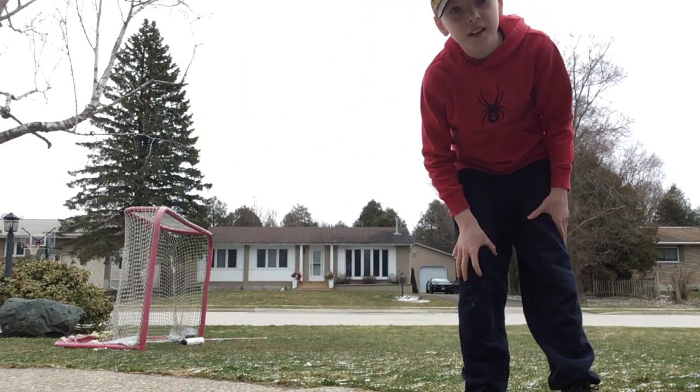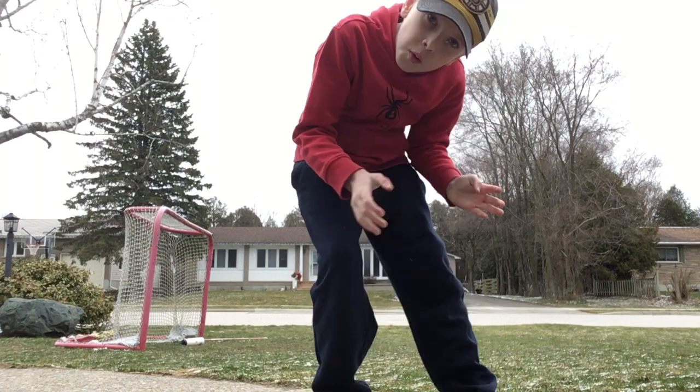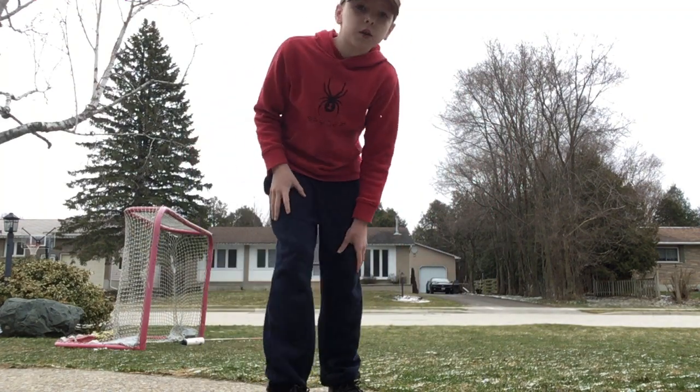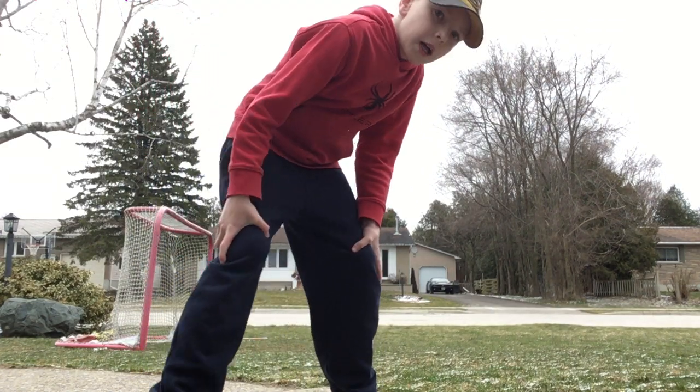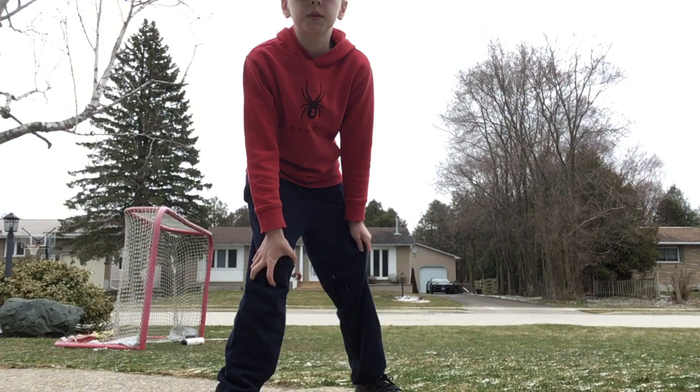Hi guys, today we're doing another video on soccer, but today I'm not teaching you how to do a bike seat — today I'm teaching you how to do some skills. I know some of you guys out there want to play soccer but you're not that good, so I'm going to teach you how to do some skills.